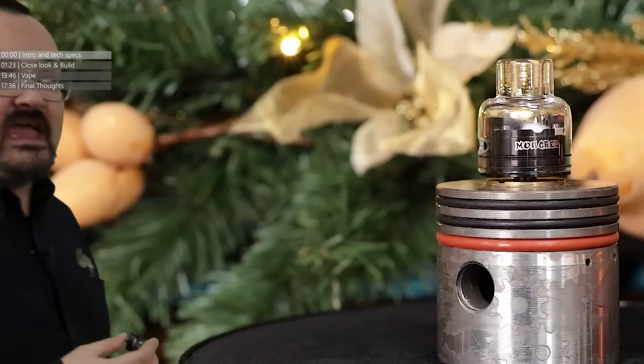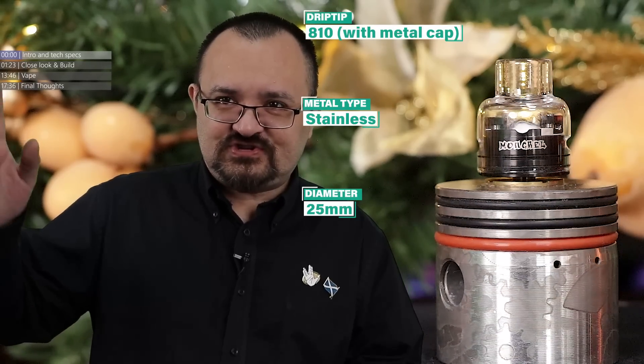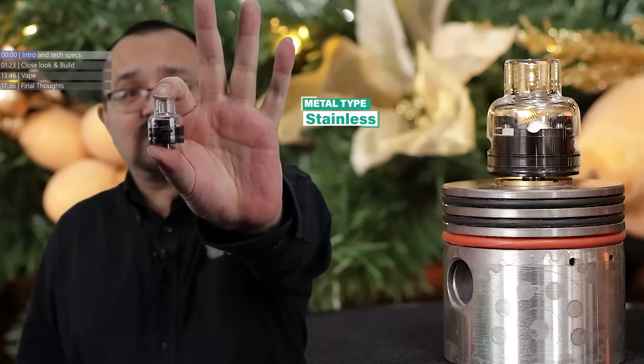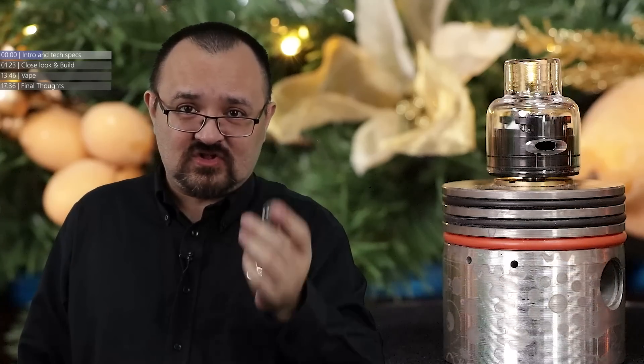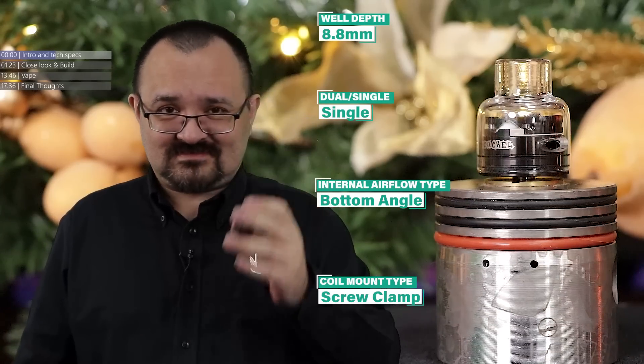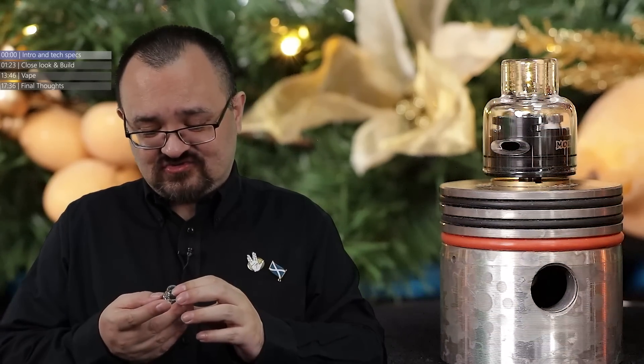There are fans of single coil RDAs out there - I'm one of them. I'm a fan of single coil tanks and also a fan of single coil RDAs, but single coil RDAs that go that little bit further to give benefits to the end purchaser - like the inclusion of a glass cap, a full glass cap actually included in the box with this RDA. That's one of the many little checkboxes this particular RDA is bringing to the market. This is the Damvape Mongrel RDA, a single coil RDA designed by Deuces Jack. And here's the big question: is this a must-have purchase for the end of 2020?